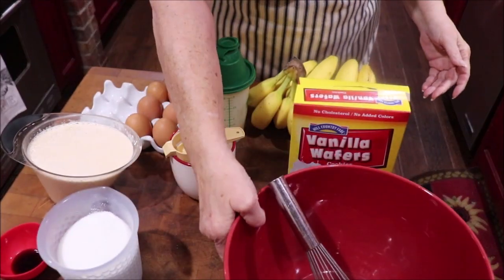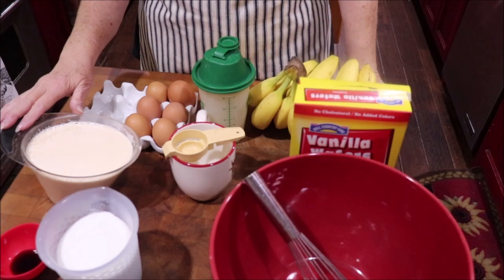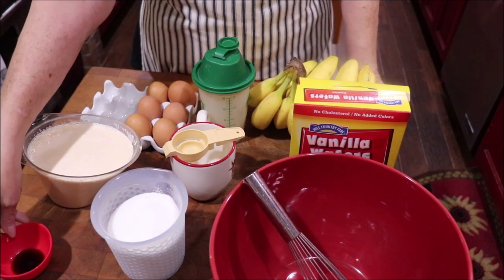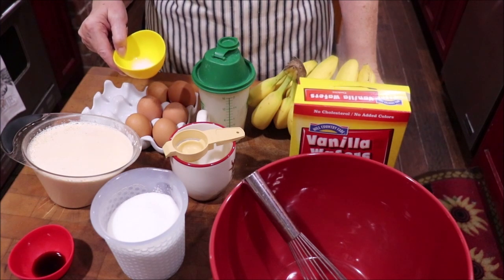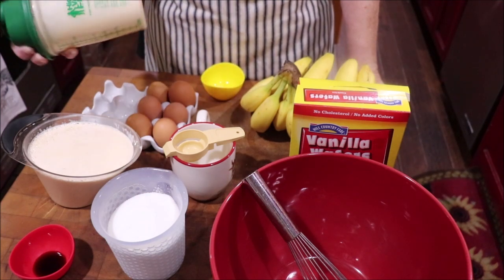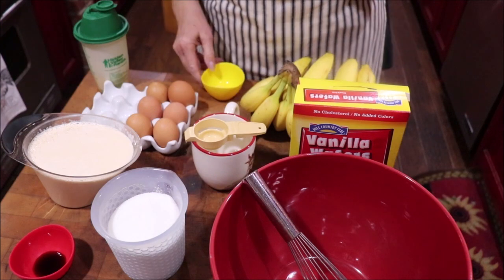I'm going to use my pie filling that I make for coconut pies, but I'm going to double it because I want plenty of goody in this pudding. I'm going to bring y'all over here and show you the ingredients on the butcher block. I need six eggs, four cups of milk — I always use evaporated milk because it makes it richer. That's your preference. Two cups of sugar. Now this is for the double batch. A teaspoon of vanilla, a fourth of a teaspoon of salt, and four tablespoons of cornstarch. I've got a little bit of the canned milk and dissolved the cornstarch in it.